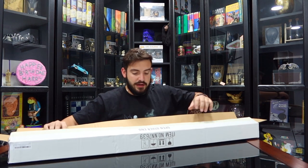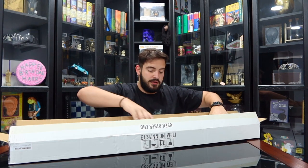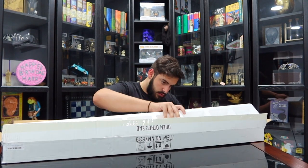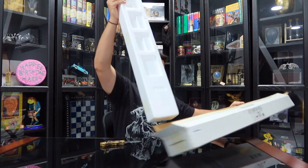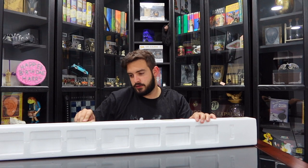Unfortunately, this does not come with the Noble Collection box. As you can see, it's just a white box — a styrofoam box inside of a box. Every time I'm opening boxes like this, I always think about the scene where Harry's opening the book and the freaking face pops up.